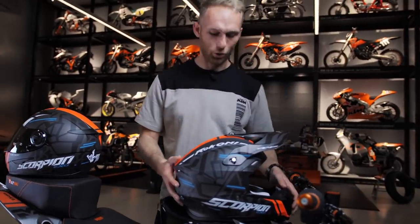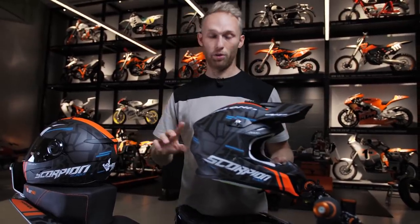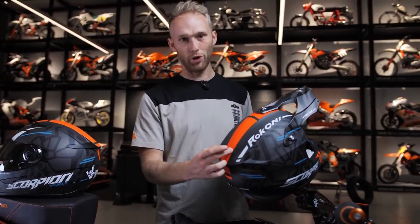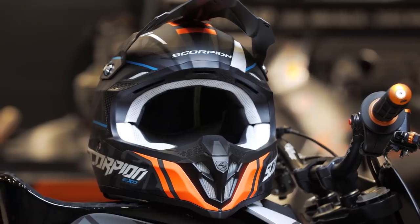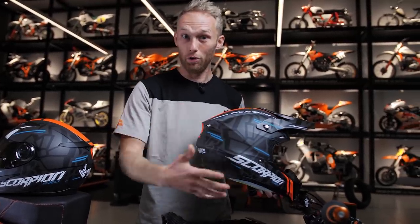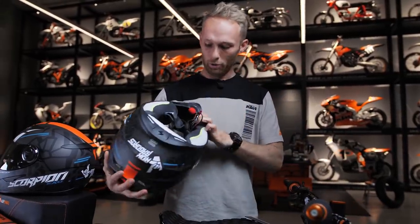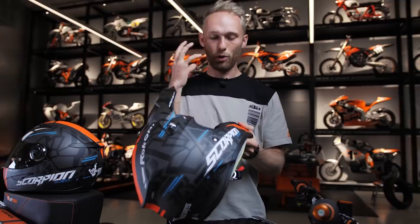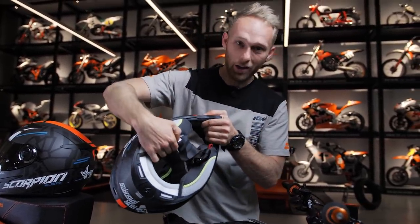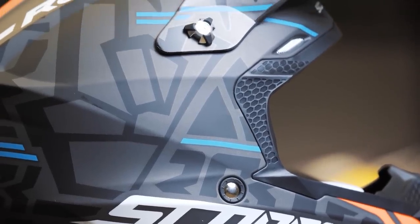The off-road version is the Scorpion EXO VX16 in Rock-On style. It has a similar style to the street helmet with a nice Rock-On lettering in orange, so it fits your KTM motocross bike or supermoto — or even if you ride off-road helmet on a Duke. It has an adjustable visor, and what I really like is the pump system on the cheeks so it fits perfectly. You can also remove the inner lining and wash it when you sweat too much.